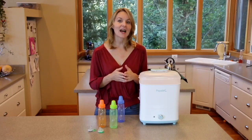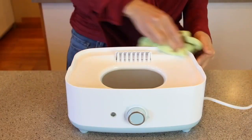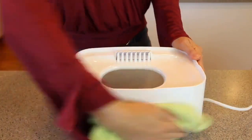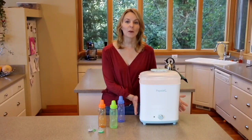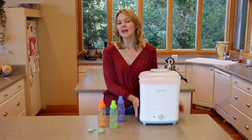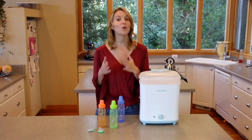To clean the appliance, unplug it and let it cool down, then wipe down the base and heating plate with a damp cloth. The large basket can be disassembled for washing, but you don't want to immerse the base in water. If you're not using distilled water, lime scale can start to build up, so you'll want to descale.